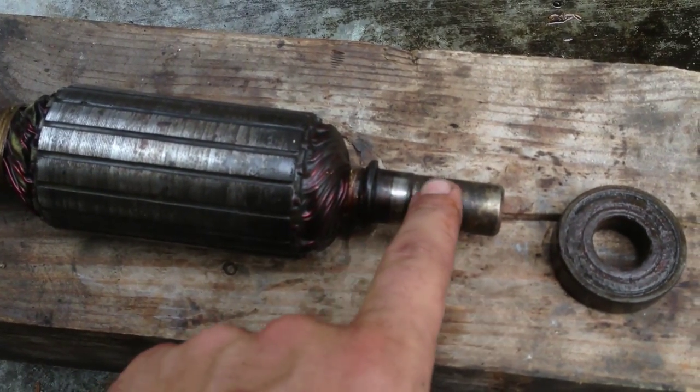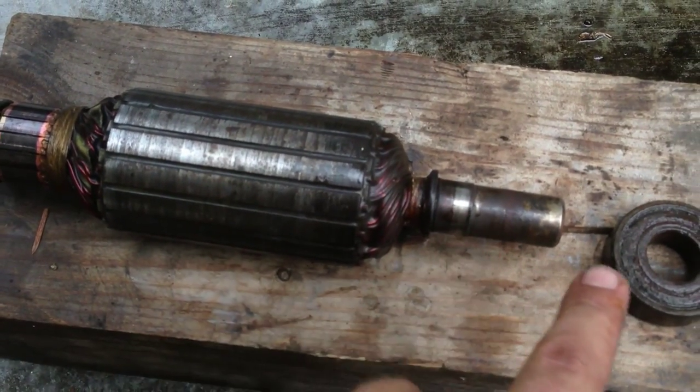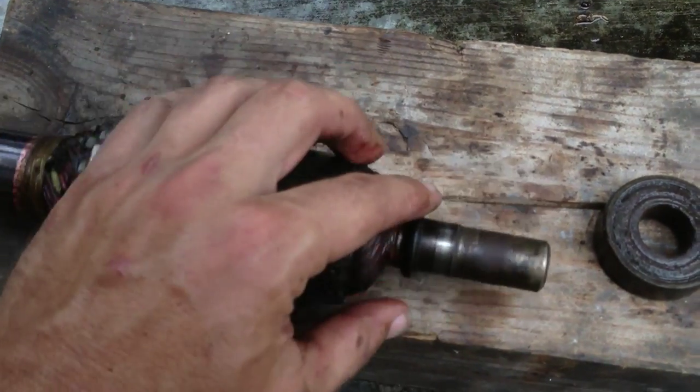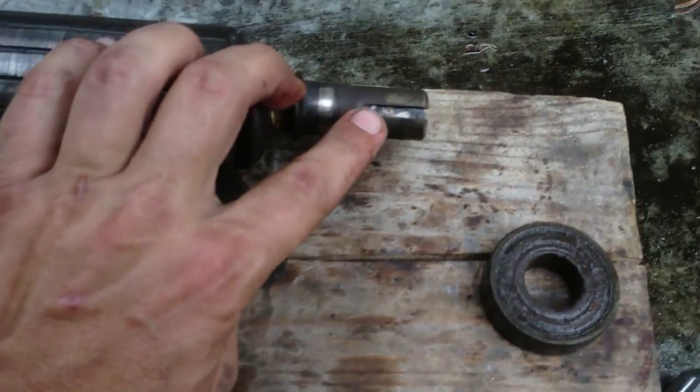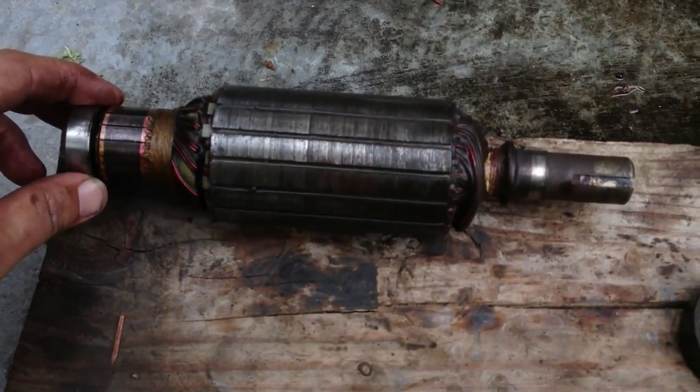And then use some emery cloth to clean this up, get a new bearing, a new square key for the shaft up here. And then I should be able to put the whole thing back together. See you later.